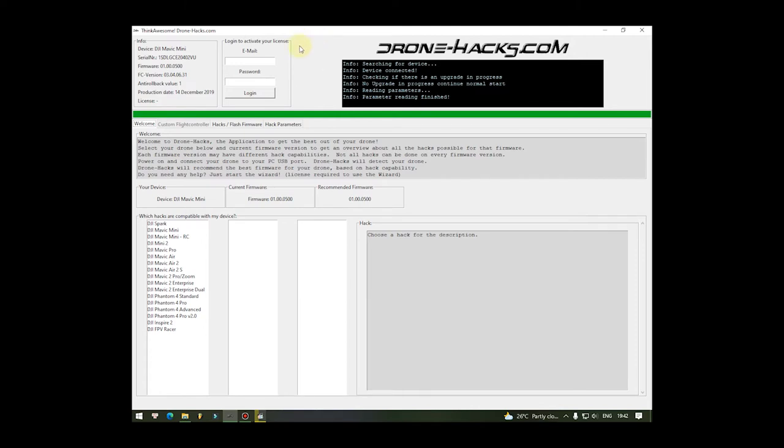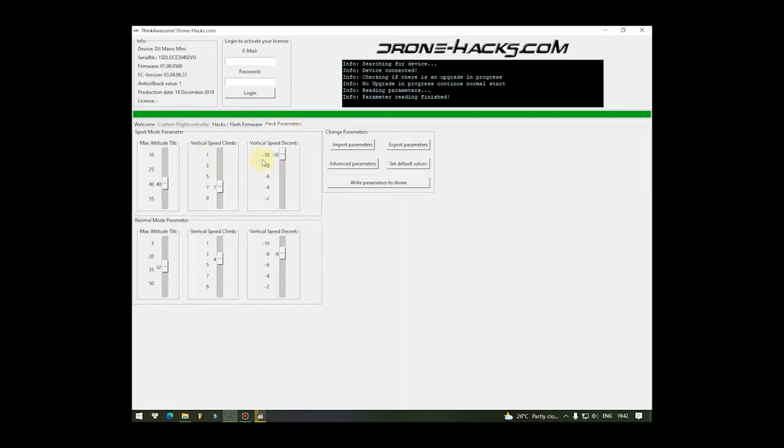Anh em đã xem cái video thứ nhất của mình, đã biết cách kết nối flash firmware và thay đổi firmware như thế nào. Cái con DJI mini của mình hiện tại đang ở firmware 500. Mình đã flash cái gói firmware tùy chỉnh vô - những thông số cũ vẫn là của firmware 400, còn một vài chức năng mới của firmware 500 thì có luôn. Đây là cách gọi là trộn firmware - trộn firmware 400 và 500 thì chúng ta sẽ có thông số của firmware 400 và tính năng mới của firmware 500. Để bay được ở 0% pin, anh em cần vào phần Advanced Parameter.